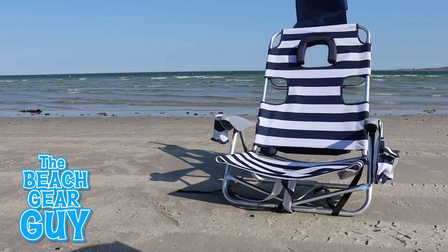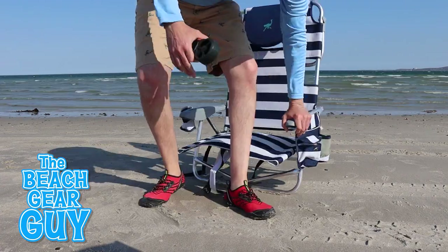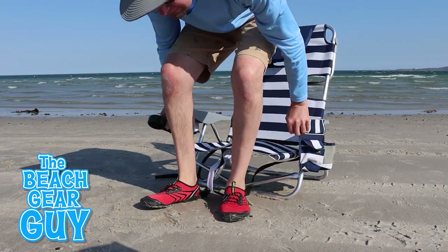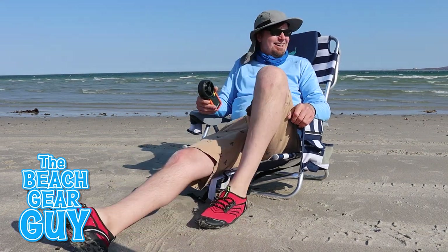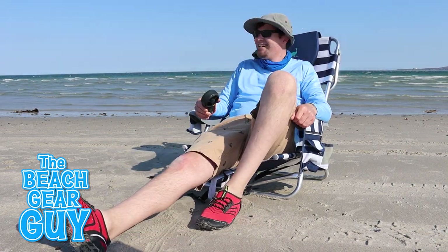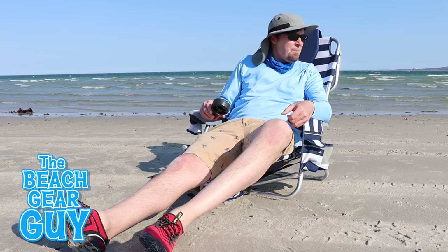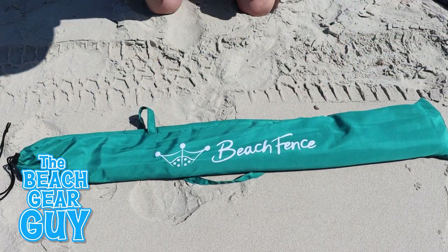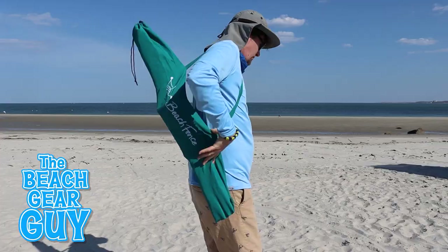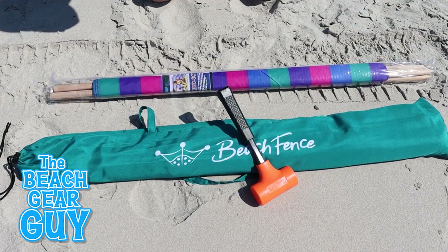To be honest, buying a beach fence or a beach windscreen never really occurred to me, until recently when I was sitting on the beach on a windy day — happy as always because I was sitting on the beach — but I couldn't help but think it would be a little bit more enjoyable without the taste of sand and random beach debris in my mouth. So I went online and bought myself a beach fence for $85, which comes with a rubber mallet and a cool carrying bag, and I picked up a sport design beach windscreen for $28, which comes in a plastic sleeve.